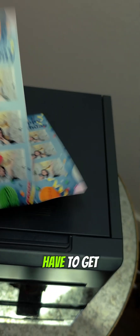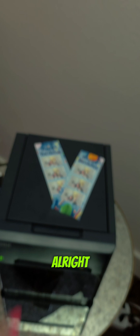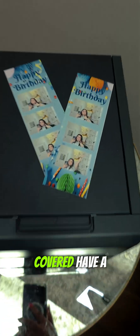Isn't that really neat? You don't have to get the RX1HS — you just need to get the right media kit. EventPartyCo.com has got you covered. Have a great day, guys. Thank you.